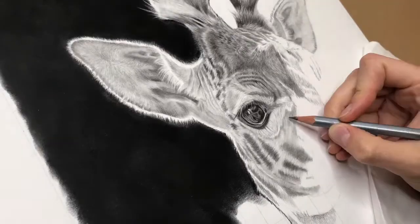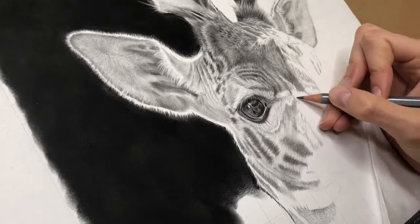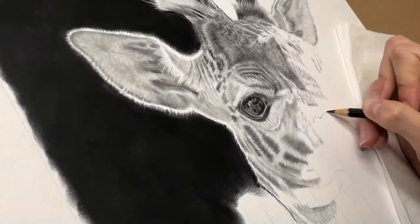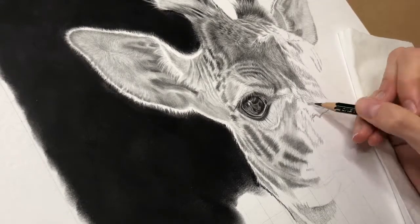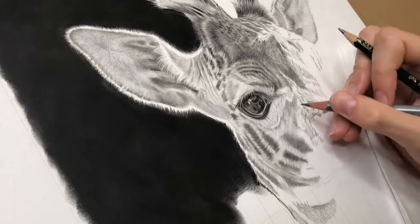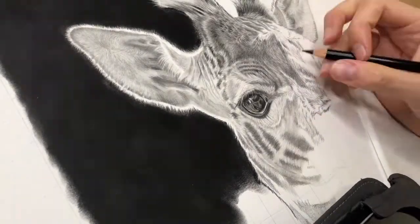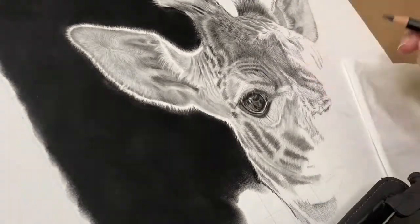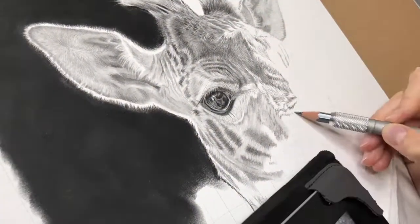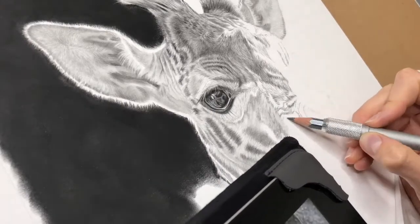I must apologise for the wobbly camera. I use one of those arms with a clasp at the end for your phone — they're great because you can get the camera really close to the paper, which means I don't get my big head in the way of the video. But it also means the arm is quite close to my shoulder and head, so I kept bashing my head on it and sending the camera wobbling, so sorry about that.